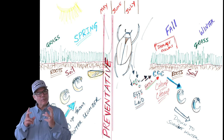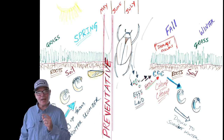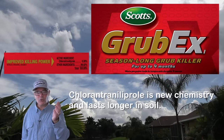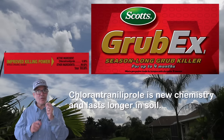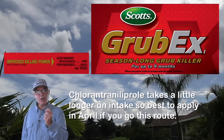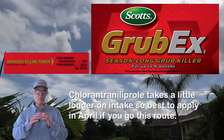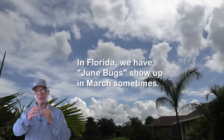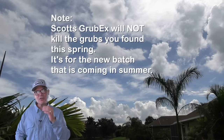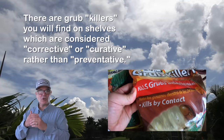The other active ingredient you'll find is chlorantraniliprole — it's a different chemistry, and you'll even see it labeled as honeybee safe on certain products. This is the active ingredient in the very common Scott's GrubEx, and I recommend if you can find that, just use it — go to your local big box store, pick it up, and put it down. The thing about chlorantraniliprole is it takes a little bit longer to get down into the soil and be taken up by the plants, so you're going to want to apply this one in later April or early May — especially if you're somewhere in the south where June bugs may come out in early May.